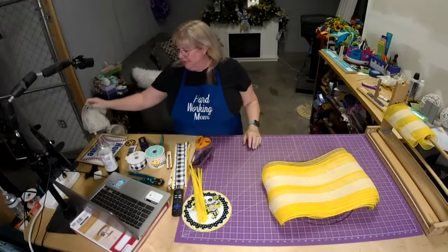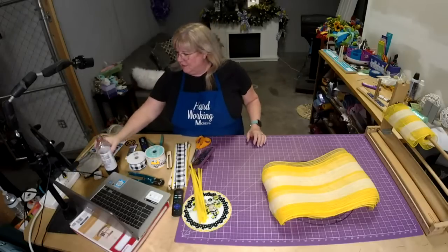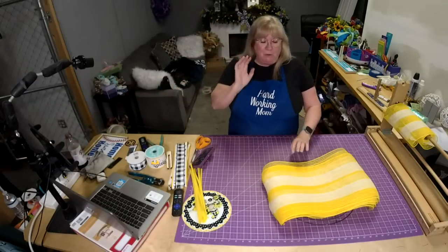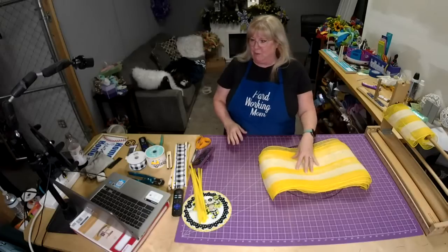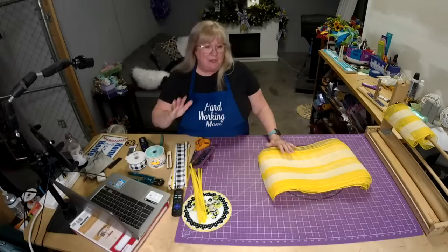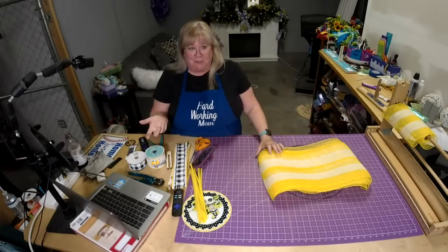I hope y'all are doing well today. It's so hot in here. Anyways, today we're going to be doing a pancake wreath. Someone requested it and it's been quite a while since we did one, so I thought it would be fun to do that.